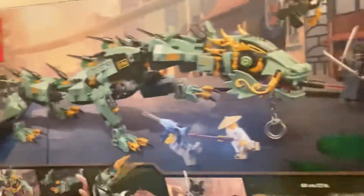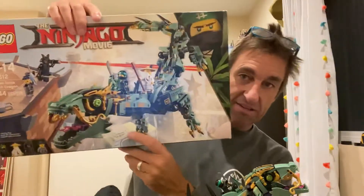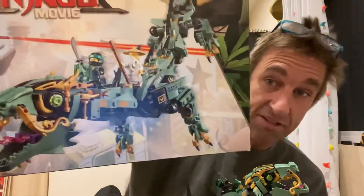The box art's pretty epic. In fact, the box art's so epic that Owl decided he wanted to keep the box because it's got dragons on it. We don't really do the Ninjago stuff, but it was Christmas and Owl loves lizards and crocodiles and stuff. I went to the Lego store and found this.